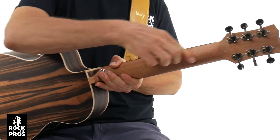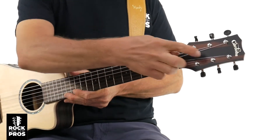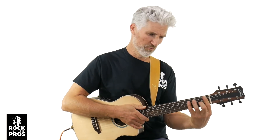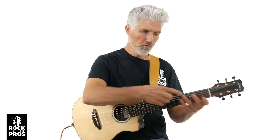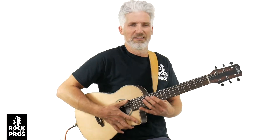Solid mahogany neck. The open-gear tuners. You do have the ebony headplate as well. Now let's talk about the specs. We've got an inch and 7/8 nut width here — really nice. And then the overall scale length, which is what helps make it a mini too: 22 and 7/8 inches, so just under 23 inches of scale length. It's not too big, and with that smaller body it makes it really nice. It's a light guitar as well, and it sounds great.